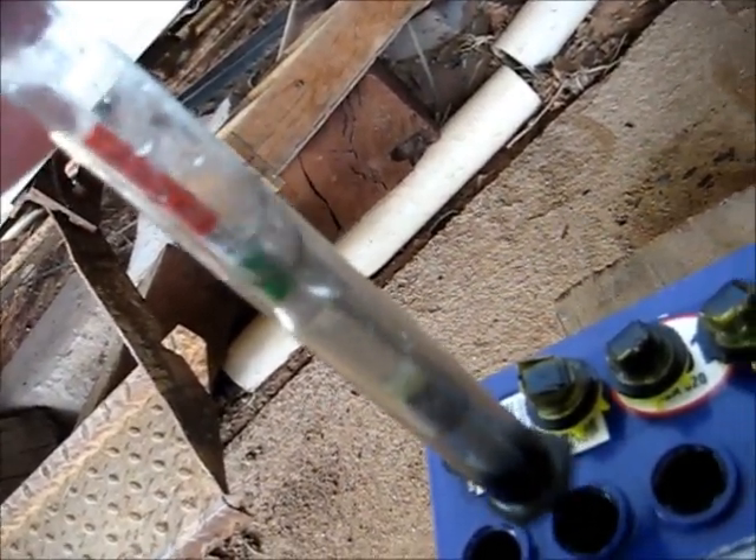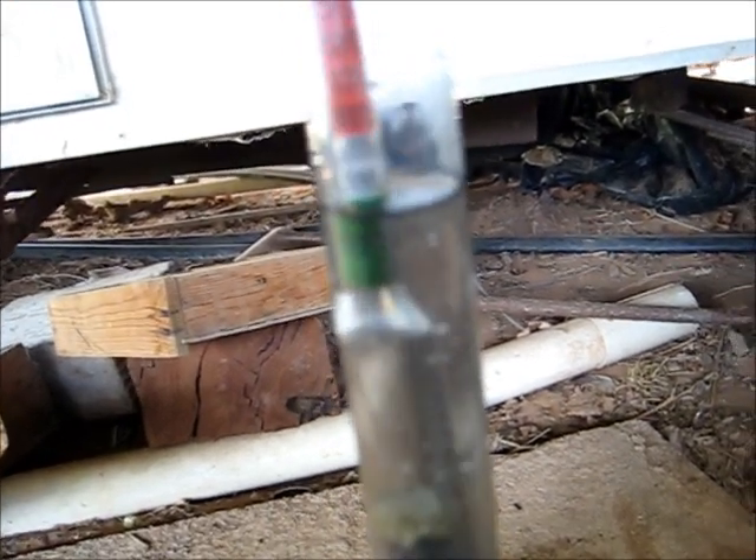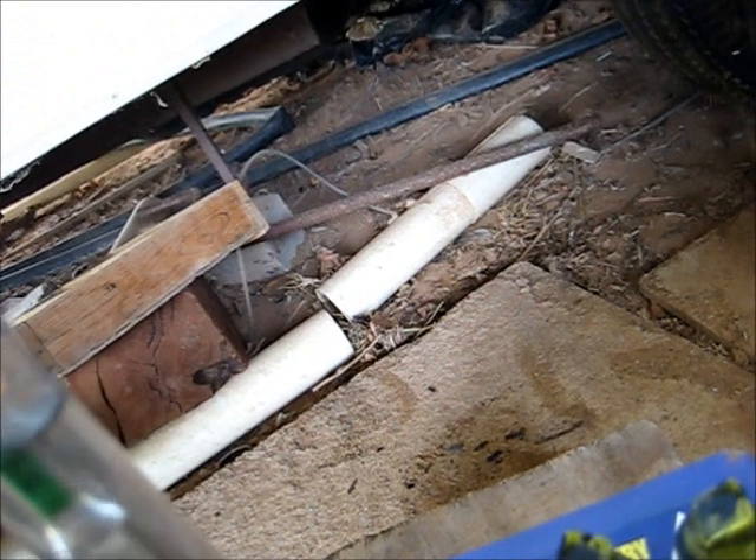I can smell hydrogen, so I better be careful — don't need a spark. That cell's nearly good. 1,275 — that cell's basically fully rejuvenated nearly. Another couple of hours and that'll be good. That cell's about the same, so yeah, it's coming up, starting to come good.